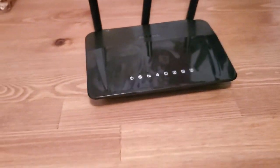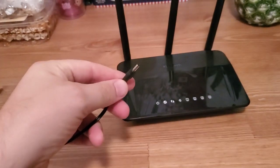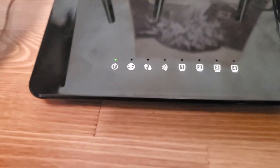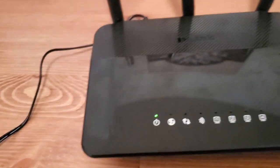So the first thing you want to do is plug it into power. We're gonna plug it in, and you also want to make sure the power button is on — this router has a power button right next to where you plug in the power. This one's on; I know because the LEDs are on. If your LEDs aren't on, just make sure you have a good power source and that your power is on.